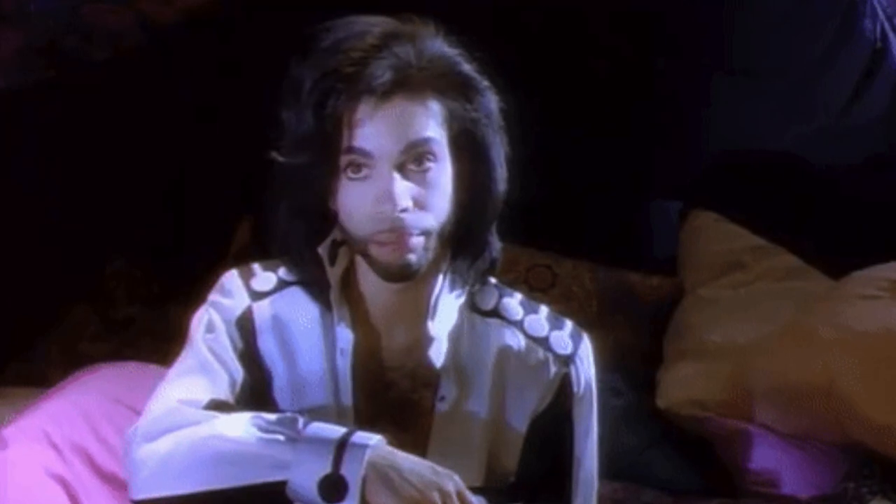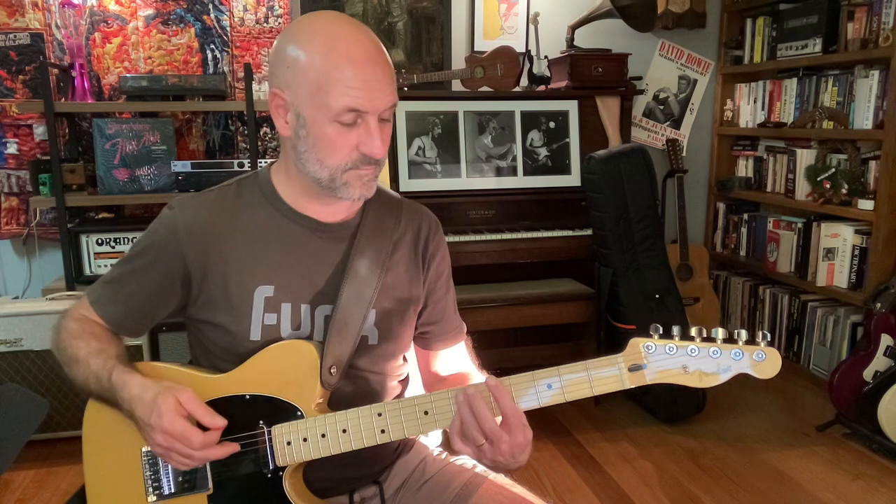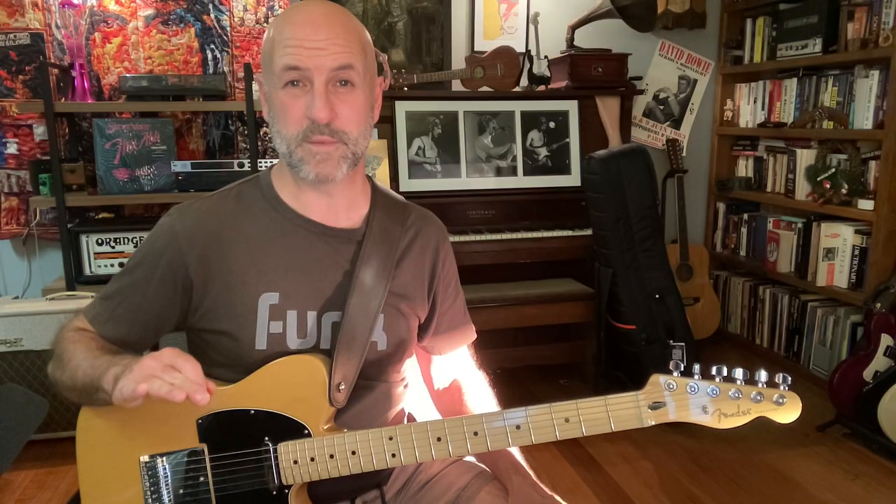Side note: Prince loved the surprise Dorian tonality. He used it on Kiss, he used it on Thieves in the Temple. In fact that note — which is the major sixth in the parent scale — appears throughout Prince's repertoire. He accentuates it in Cream, The Morning Papers, Raspberry Beret.